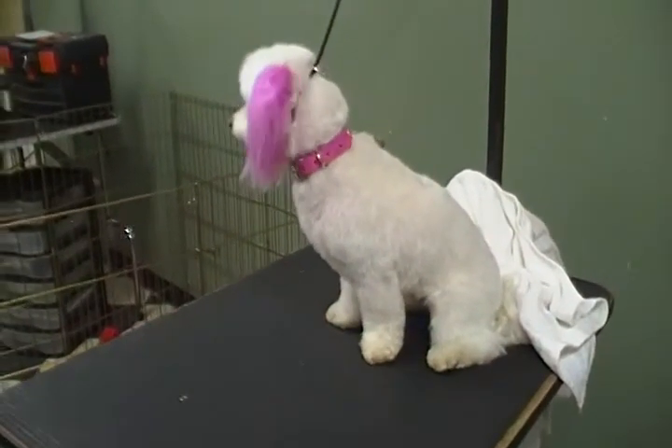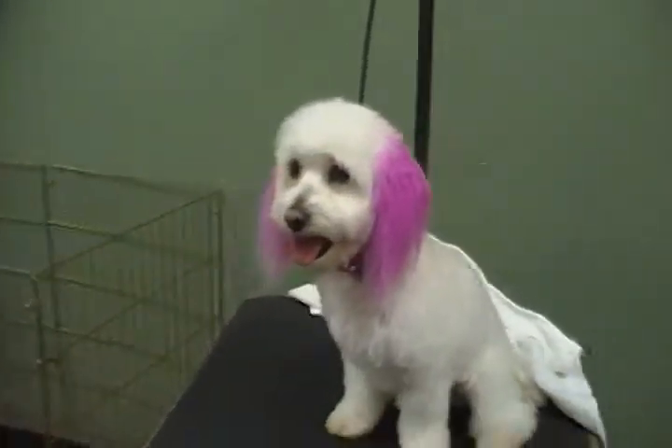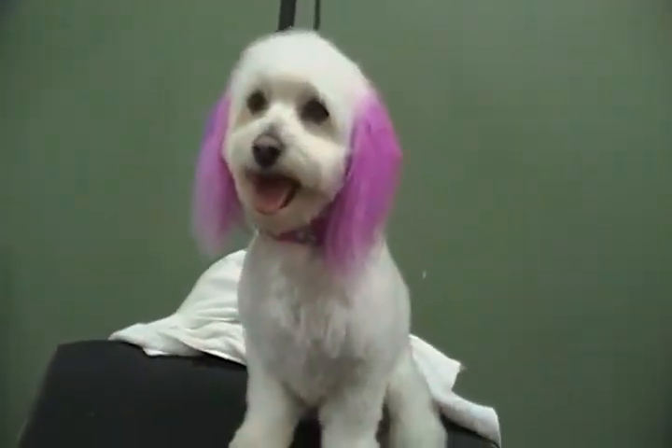Okay, this is Sassy. She has hot pink ears. I used a number one comb, and I scissored the legs, and I did a short and round face.